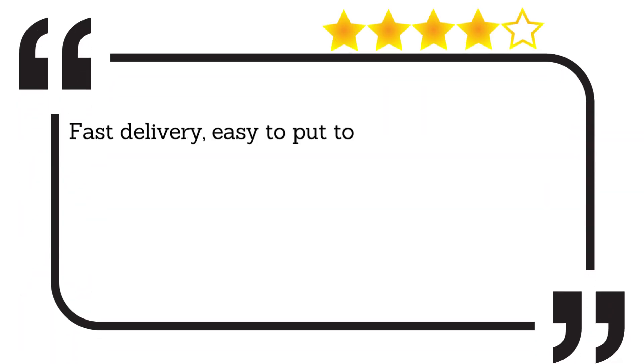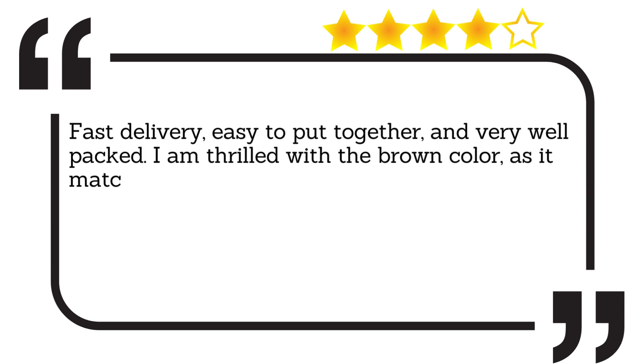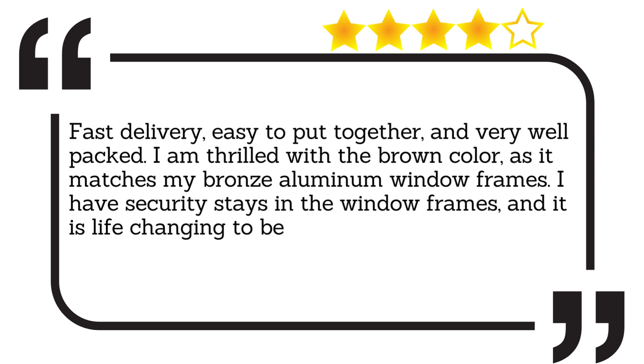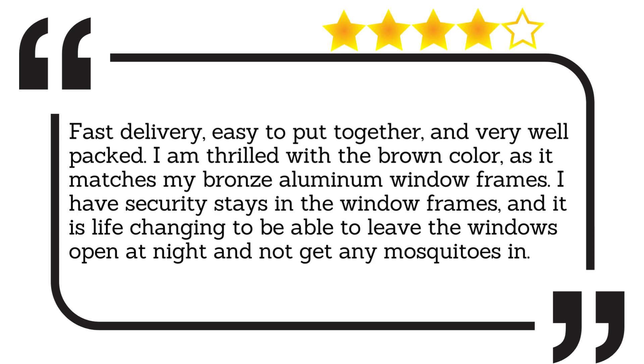Fast delivery, easy to put together and very well packed. I am thrilled with the brown color as it matches my bronze aluminum window frames. I have security stays in the window frames, and it is life-changing to be able to leave the windows open at night and not get any mosquitoes in.